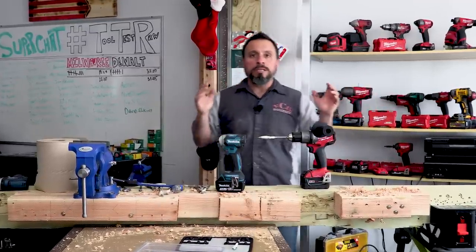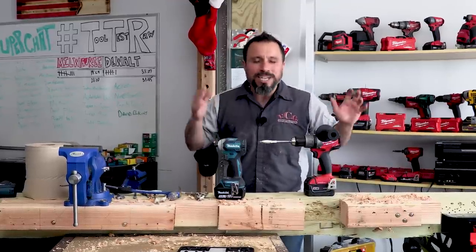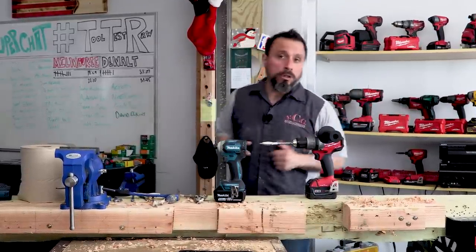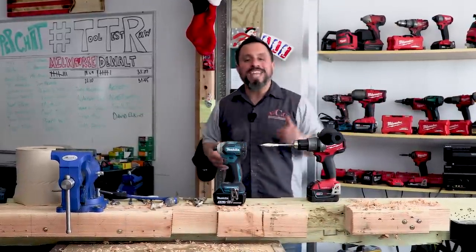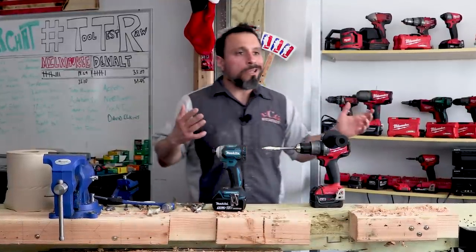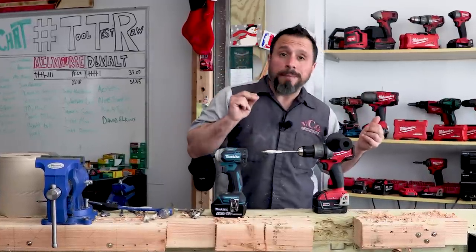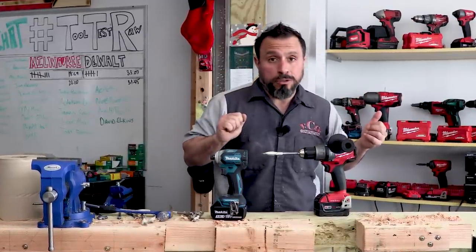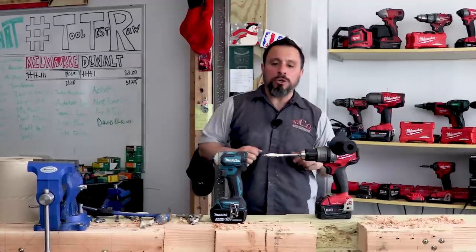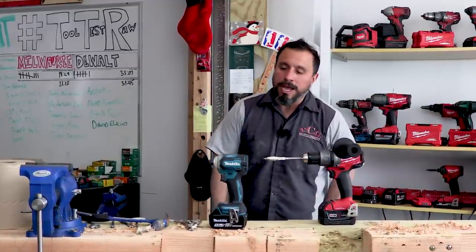That's what we've learned today. If you like coming to a tool review channel and learning something every day, smash the like button. If you're not already subscribed, make sure you subscribe and tap the bell — when we find out about new products, if you have the bell tapped, you'll find out too. I appreciate every single one of you being here. Thanks a lot everybody, we'll see you on the next one.